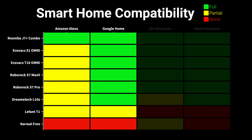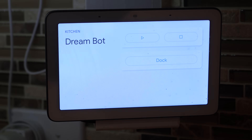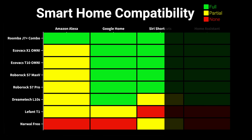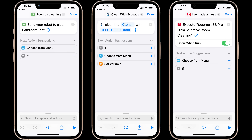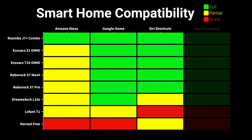Thankfully, Google Home is a different story, and room-specific cleaning is available for all the Ecovacs, Roborock, Roomba, and DreamTech vacuums that I tested, but unfortunately the LaFont T1 was still on-off only, and the Narwal also didn't have any integration with Google Home. As for Siri Shortcuts, they were pretty full-featured, with Roomba, Ecovacs, and Roborock vacuums including specific room and area cleaning, but the Narwal Frio and DreamTech L10S had limited Siri functionality, and the LaFont T1 had no ability to work with Siri or HomeKit at all.